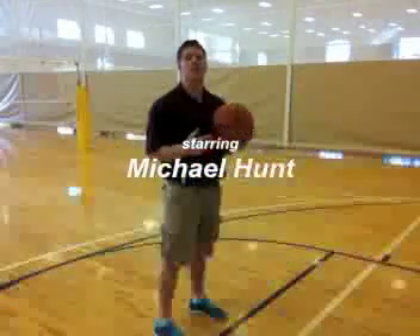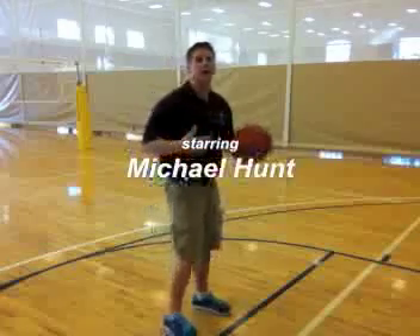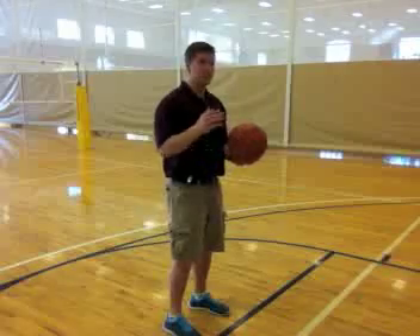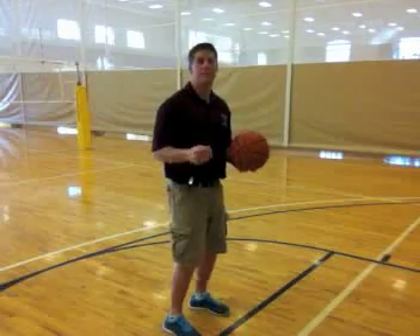Let's go over the critical elements of shooting a free throw. First, you want to have a comfortable position — feet behind the line, staring at the basket. Let's go over the B in BEEF: balance.